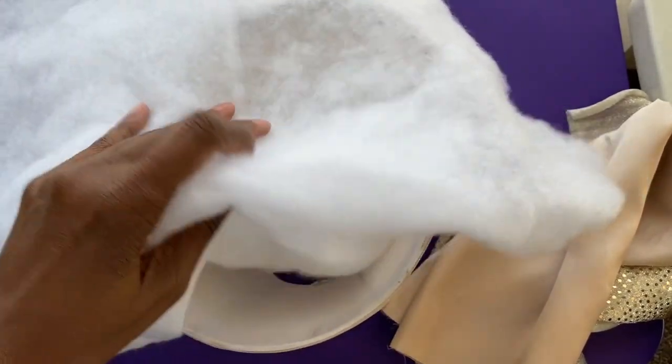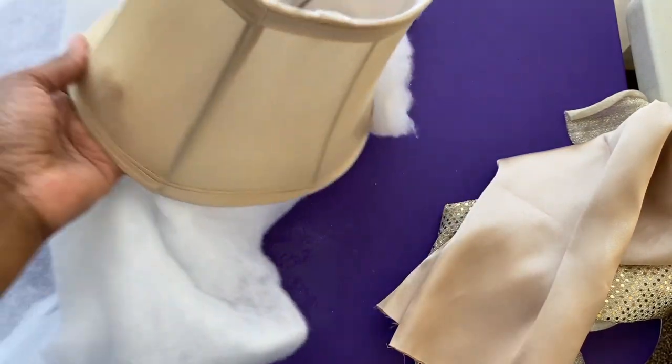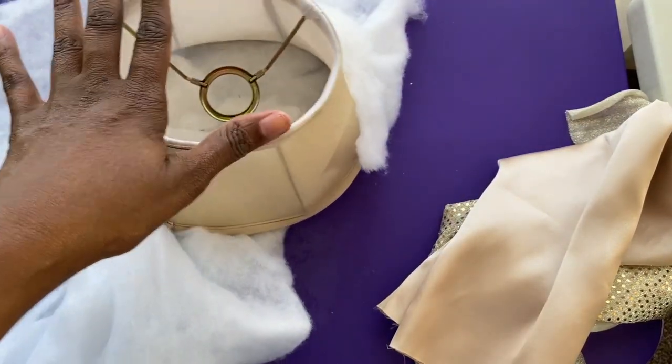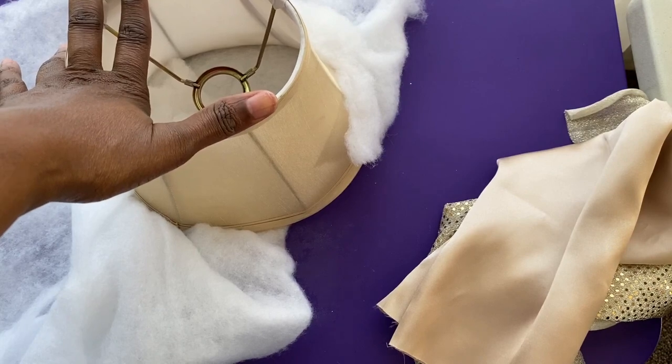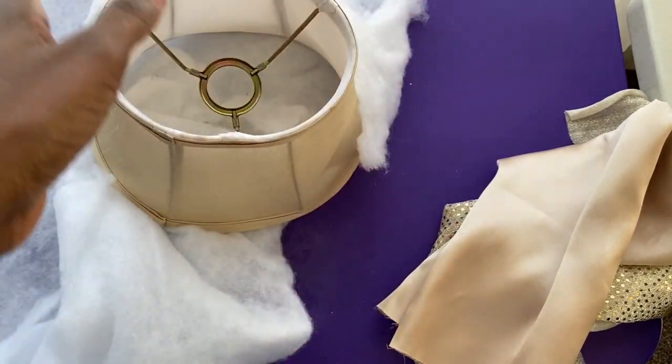Hi everybody, it's Sharon from Blessed Craft Designs. Welcome back to my channel. I'm so glad you could join me today. I have a new craft that I'm going to try today. You and I are going to do this together for the very first time.